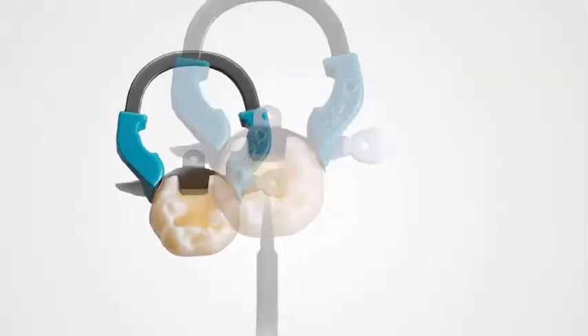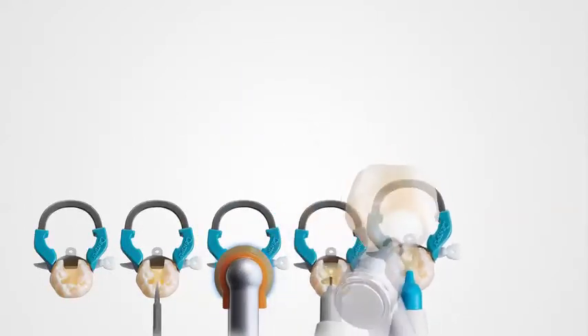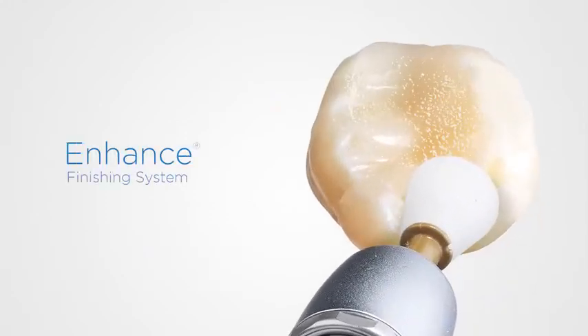Our products are designed with one person in mind. Use them together and you'll discover a simpler, more efficient, and predictable procedure. See the difference in your work by using proven class two products to finish a restoration. The award-winning enhanced finishing system is a single component, single step finisher which helps you achieve a smoother finish faster.